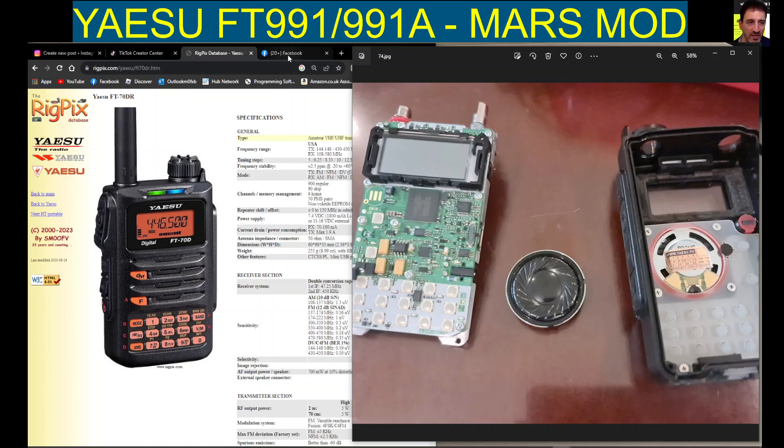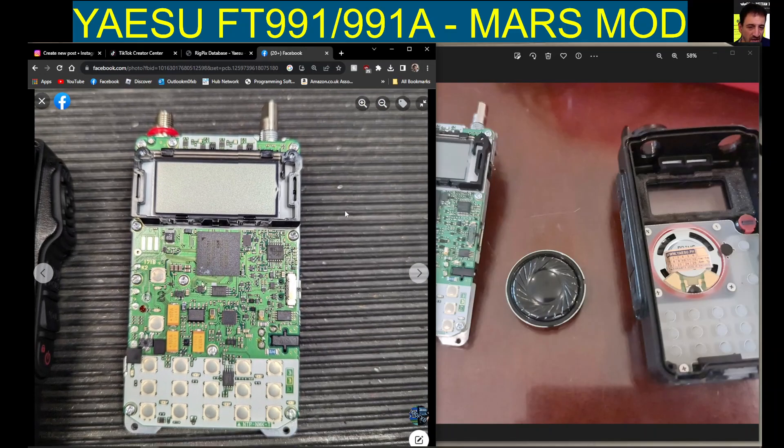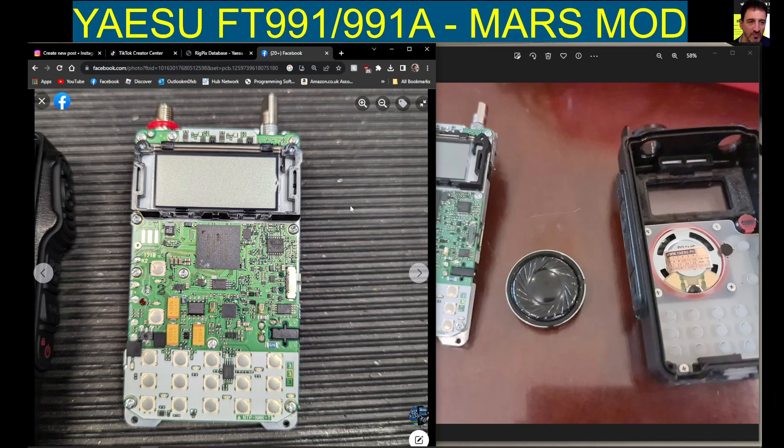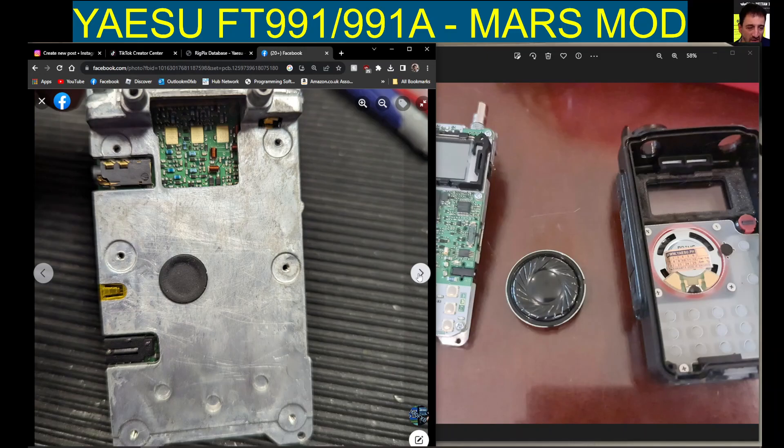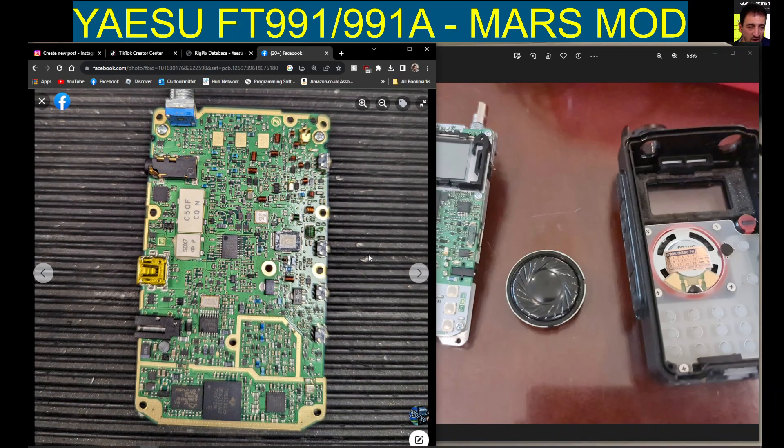I found these pictures on my Facebook group and I thought I'd show them because they look really nice and very clear as well. You can see the internals of the FT70. I'll put all links in the description. Some more pictures here at the back — I think under the rubber cover you can do the mod if you really want to, which is not recommended.